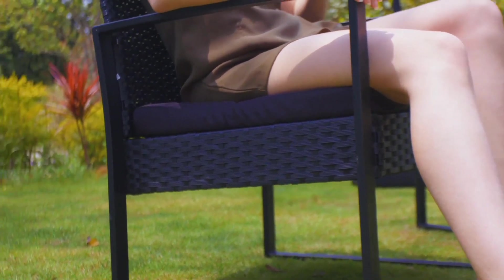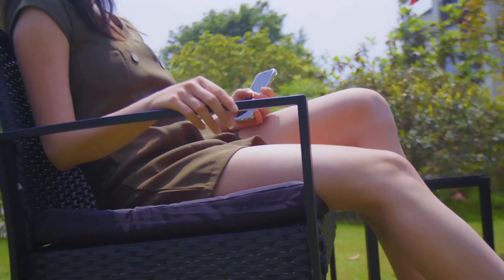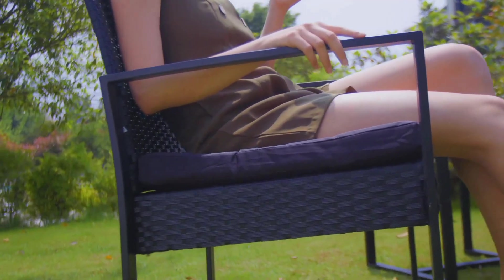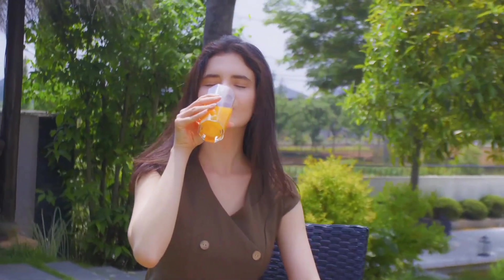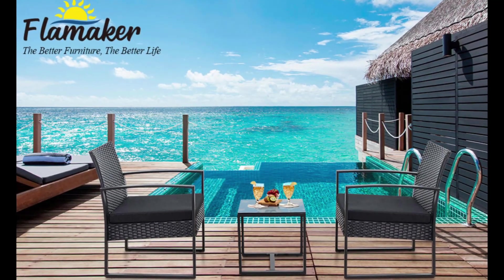A furniture set you have to own. The anti-drop four suckers design makes the tempered glass more stable. It is very easy to take the soft sponge out from the zippered cushions. The cross-shaped structure improves load bearing capacity and keeps stability.